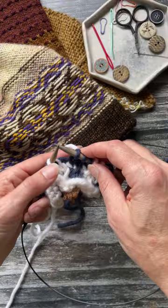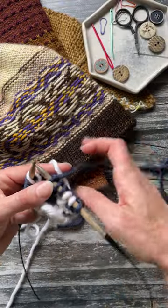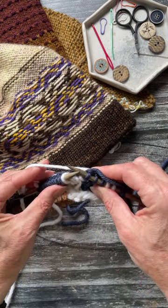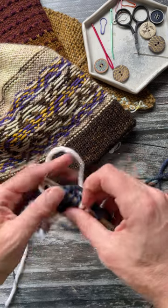Do you struggle with trapping the floats on the wrong side? Then this is the video for you. I'm going to try and work seven stitches in this color now, which means that if I pull that all the way across here, I'll have a very long strand with this color.